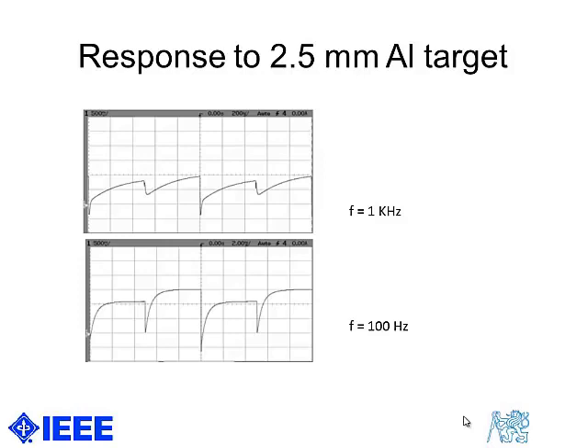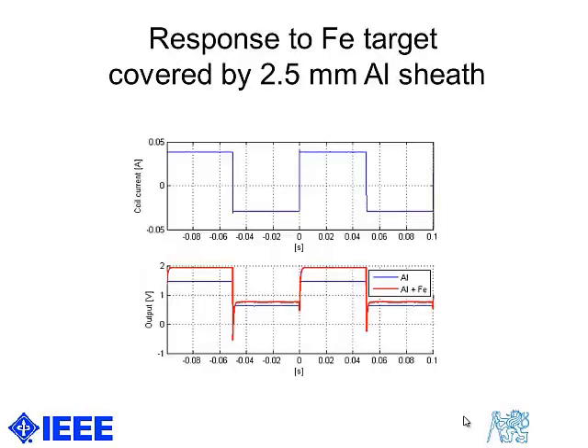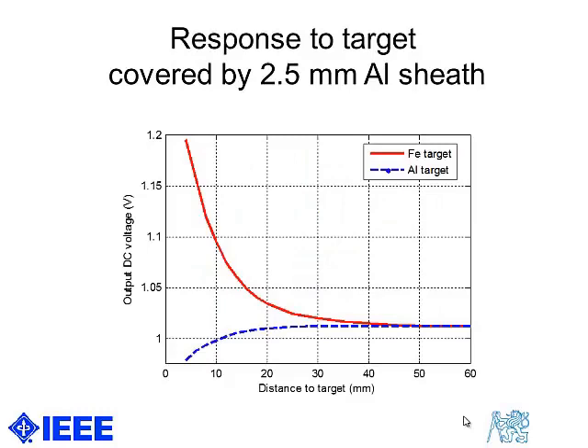We only see the DC field. If we further reduce the frequency, the aluminum object becomes almost transparent and we can see a ferromagnetic target on the other side. That is the advantage of this technology: we can operate the sensor at much lower frequency, distinguish between different types of target, and see a target which is covered by a sheath.